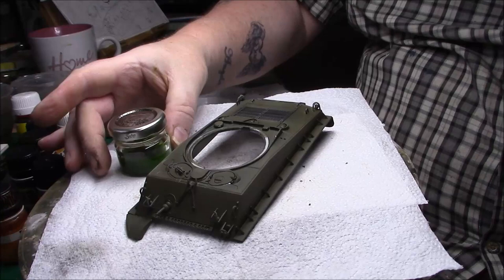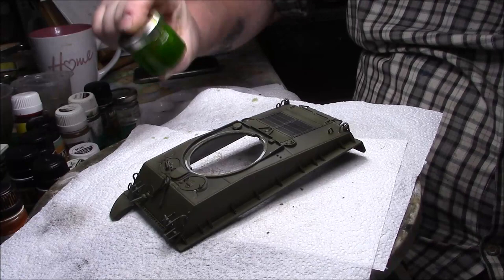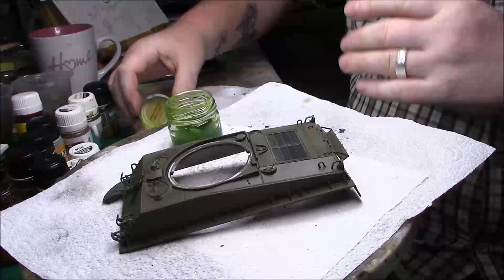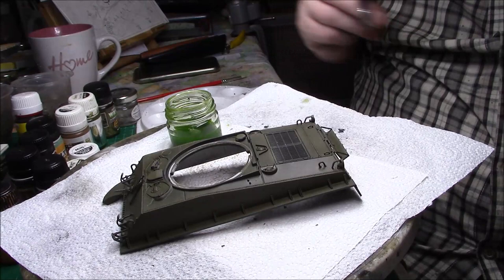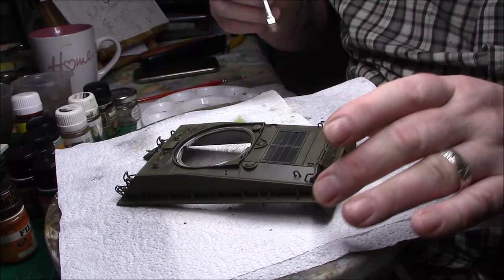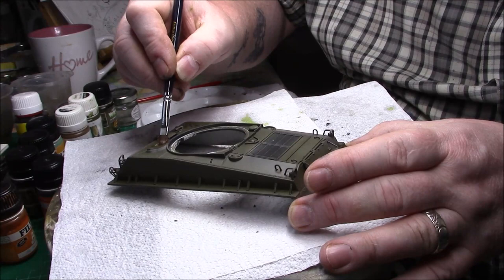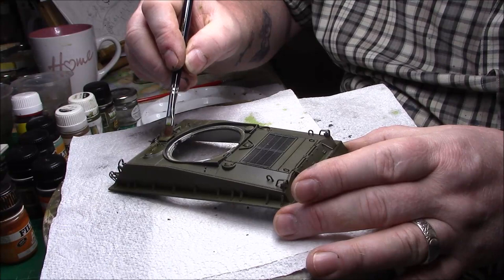So all I've done is mix 90% thinners, 10% paint, and I use these little jars my daughter gets me from work. I'll take the lid off, give it a good shake. What I've got here is just a flat brush. I'll get a good soak on it, take most of it off, and highlight some panels. You gradually build these up.